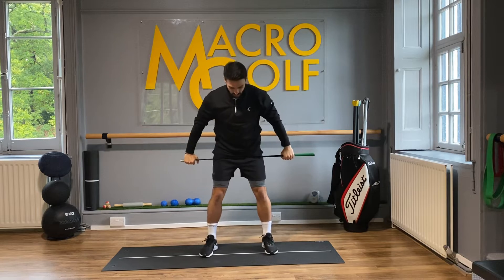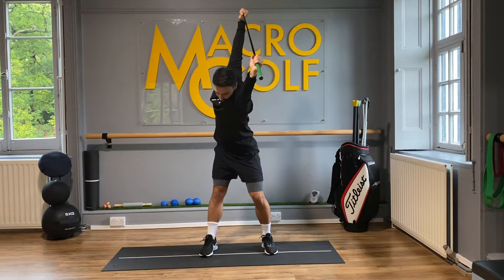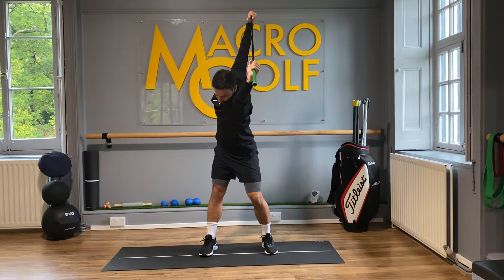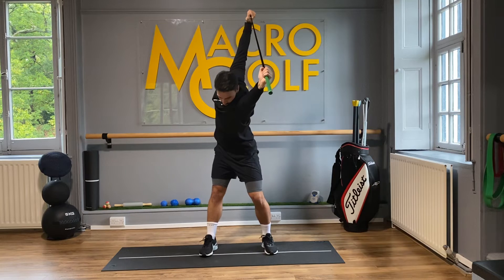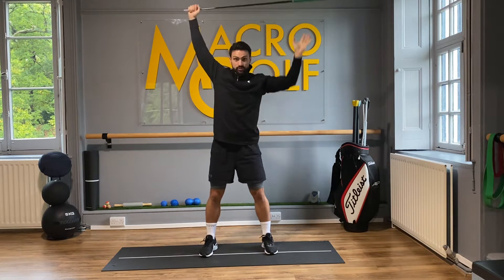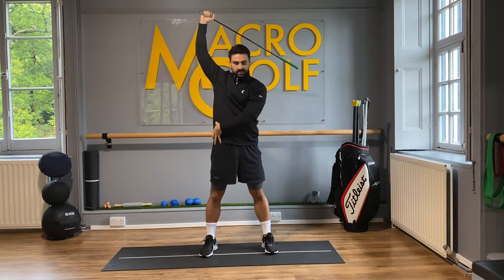Once the club is in position, come into a full backswing turn with hips and torso. Back to the start position, keeping the club above the head into the full backswing position. You're really going to feel this big stretch come onto the outside of your trail side, and a little bit into the hip as well.